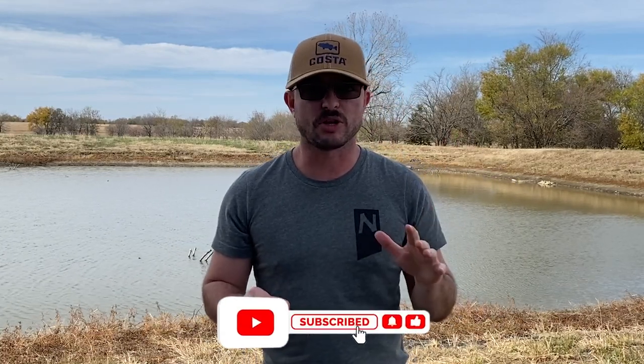I grew up in northeast Oklahoma and specifically my local lake was pretty much chocolate milk 80% of the year — it just seemed like it was always dirty. So I've got a lot of familiarity with these colors, and most of my tackle box is actually these colors because of that reason, whether I'm fishing at the lake or my ponds back here — they look like chocolate milk all the time.